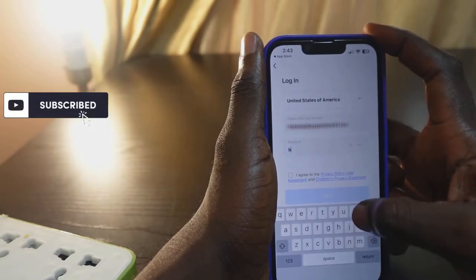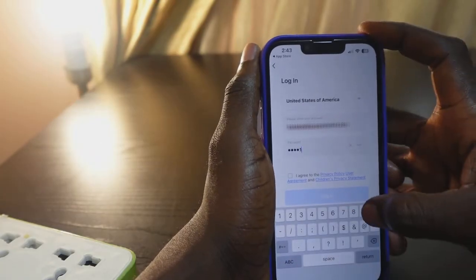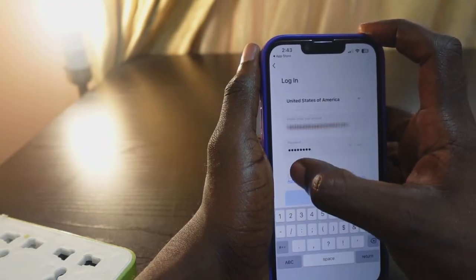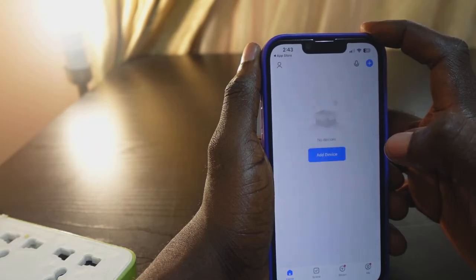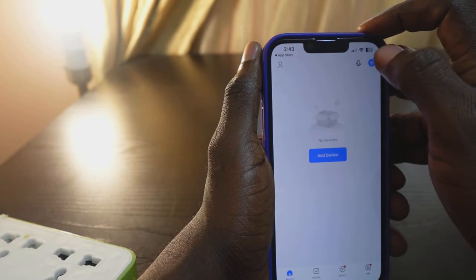Enter your password, check the box to accept the terms, then tap 'Login'. That's it — we are in. Now you need to tap 'Add Device'. You can also use the plus icon here.